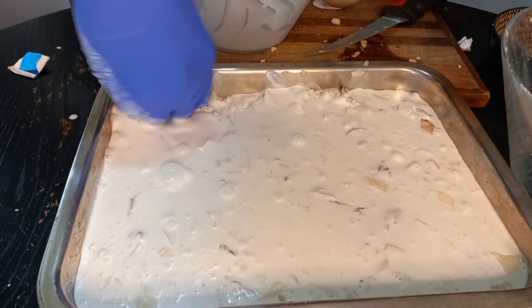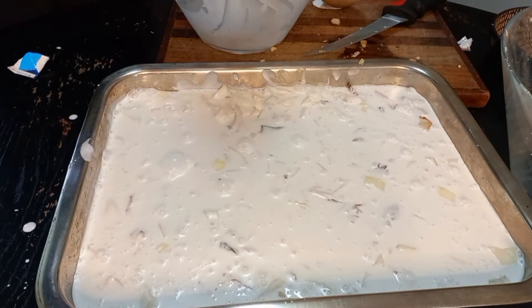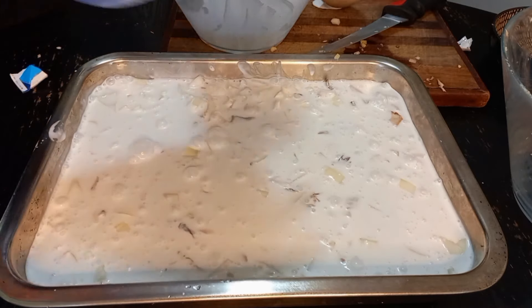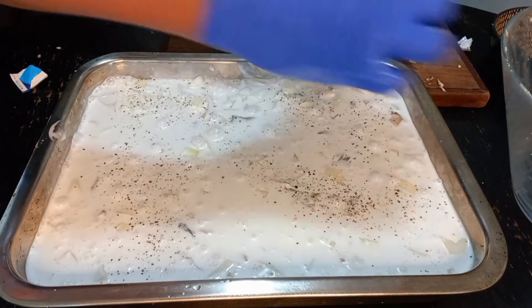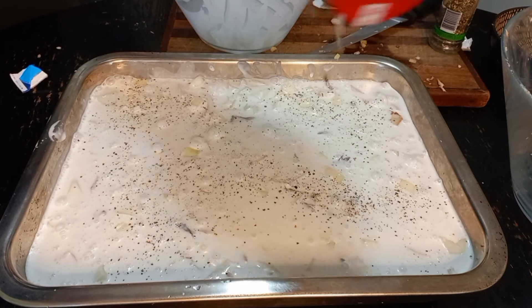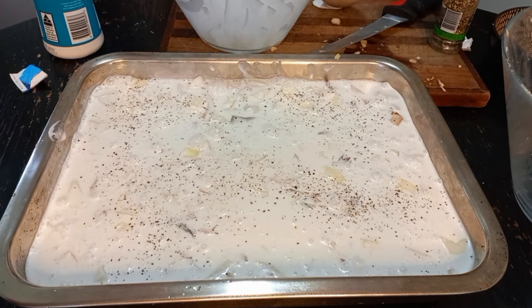Make sure the fish and onion are on the bottom, on top. Give it a little bit of sap, black pepper, and a little bit more salt. Okay, going in the oven until the oil starts coming out of the coconut cream.